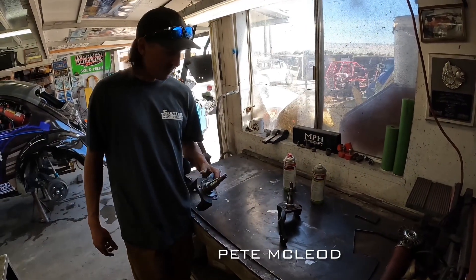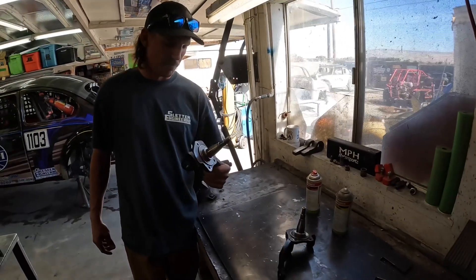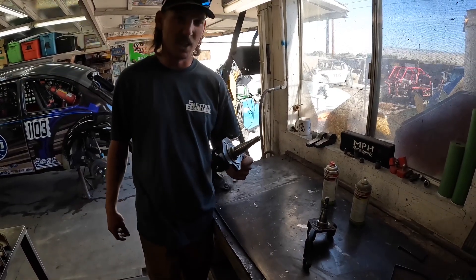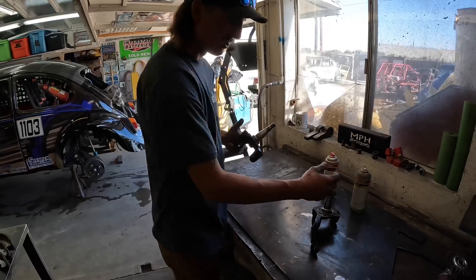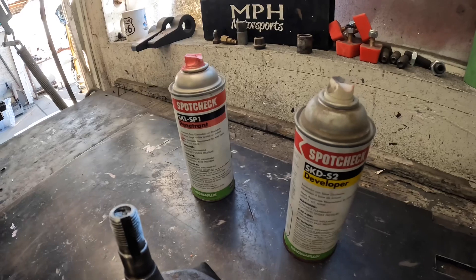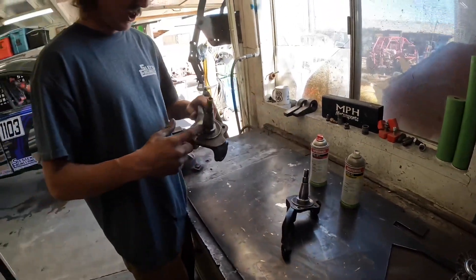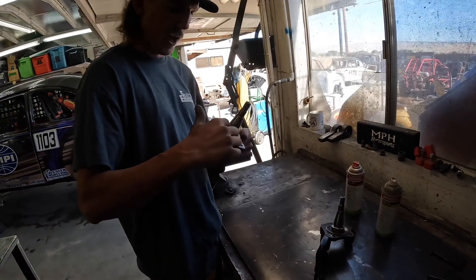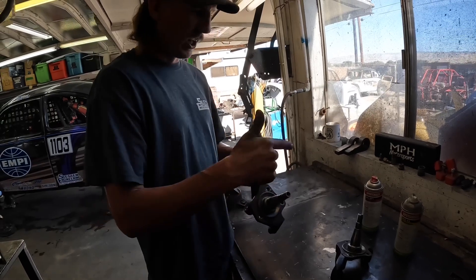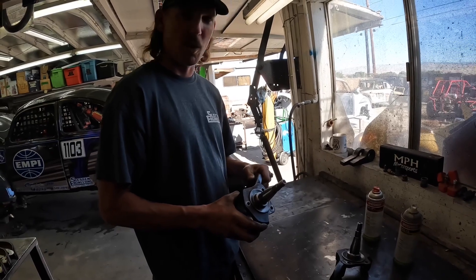I'm Pete, navigator of the 1103. Today we're going to go through the process we use to check our spindles. Sometimes you get micro fractures or stress cracks that you can't see with the naked eye, so we utilize a process called spot check. That allows us to really tell if our spindles are in tip-top shape. One product is a penetrant, one is a developer. You have to clean the spindles really well — there can be hairline cracking or micro fracturing around the snout base, and we want to make sure we're not one bad bump away from breaking our spindles.